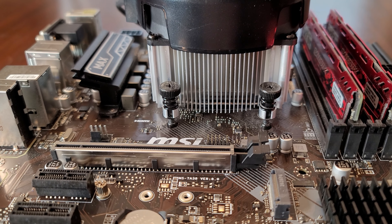But before we continue, let's just remind ourselves to unplug the CPU fan from the motherboard header.